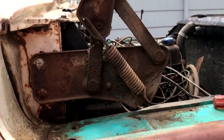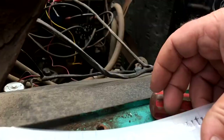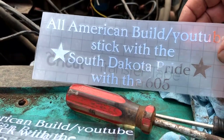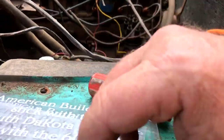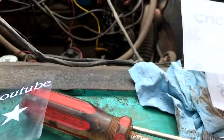Look at this — chrome All-American Build YouTube sticker, 'Stick with South Dakota Pride' with the 605. We got them in black too, and white, and any other color anybody wants.